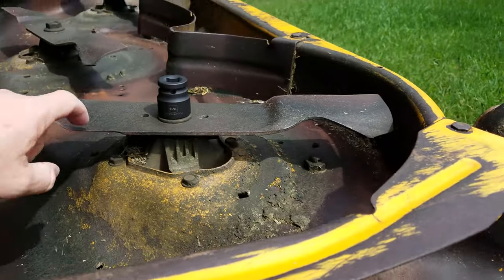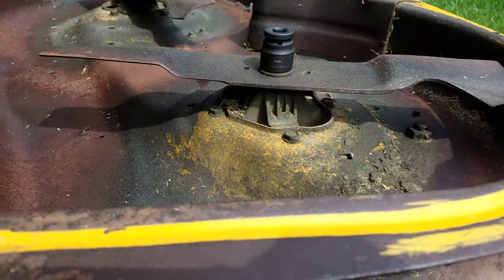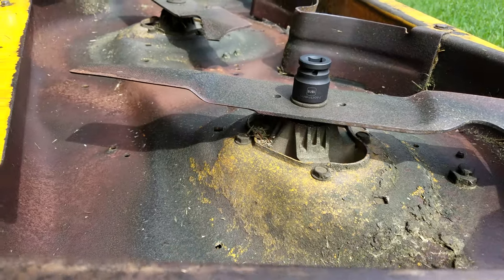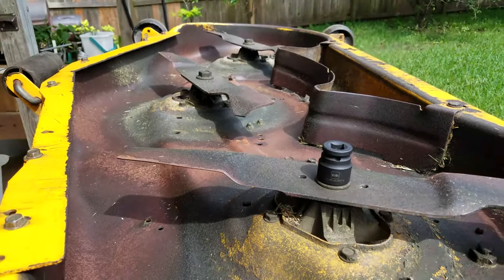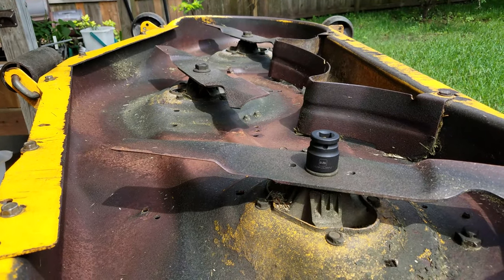While I have the blades off I'm also going to work on the spindles and check out the bearings and grease them. It's going to be a choppy multi-part video but hopefully in the end it'll help somebody out.